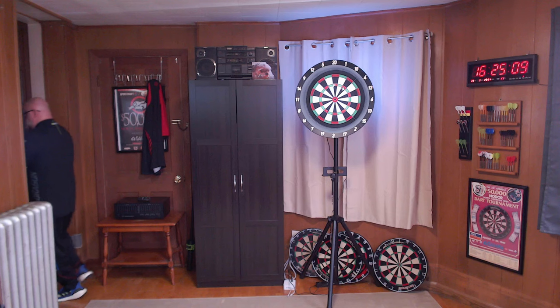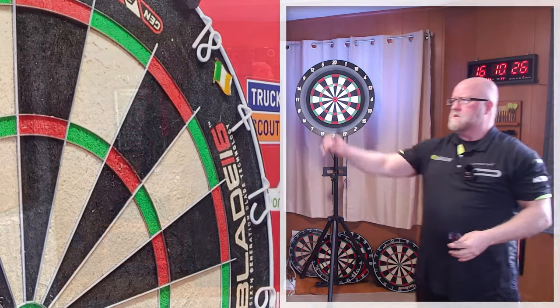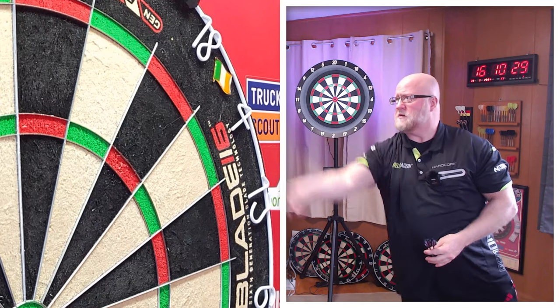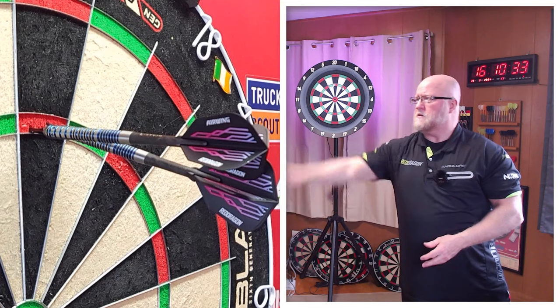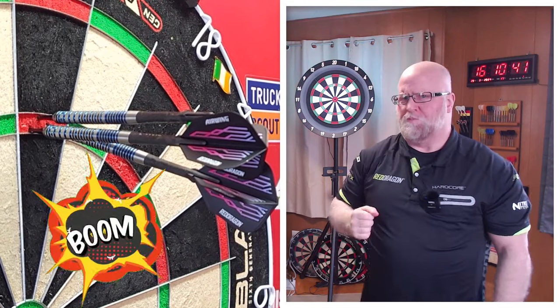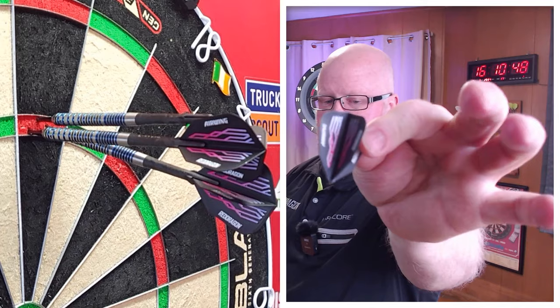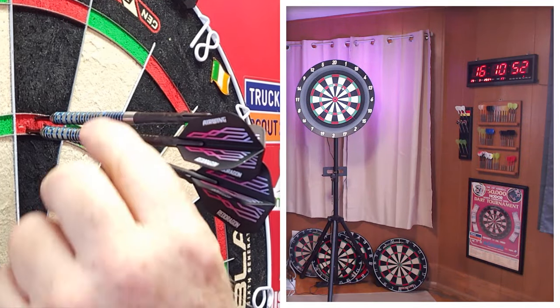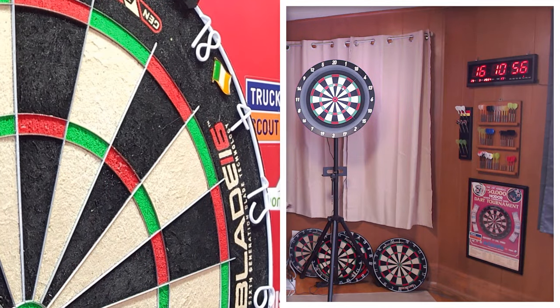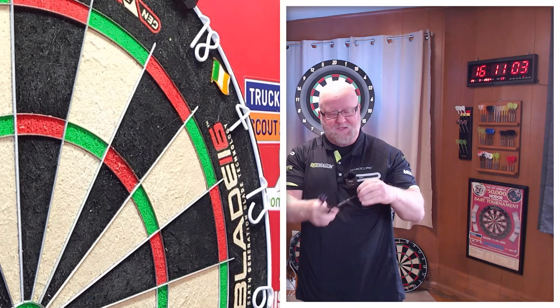Here we go — the 180 attempt. Oh, nice deflection. Boom. Perfect example right there. Anyway, we'll get to the wrap-up. Yeah, I guess that's it for the video. Hope you enjoyed the close-up look and review of the Red Dragon Airwing molded flights.